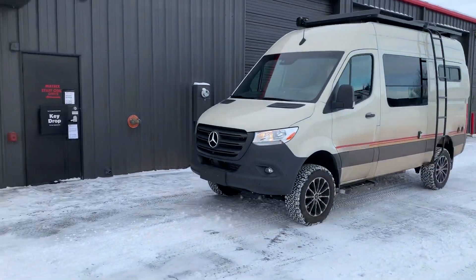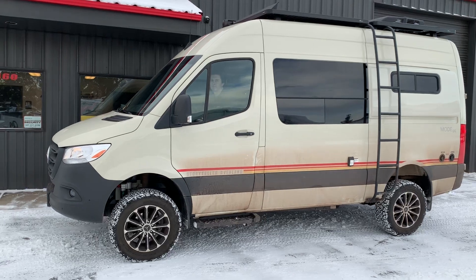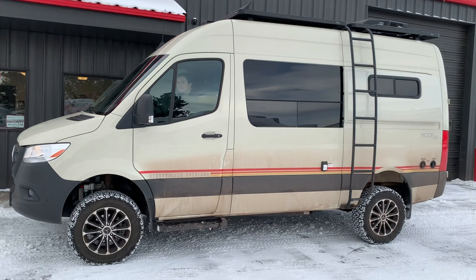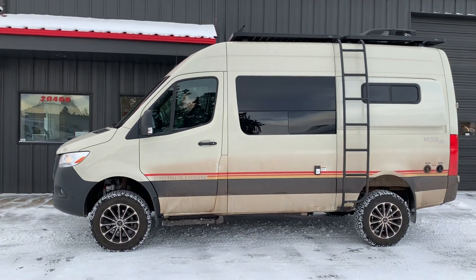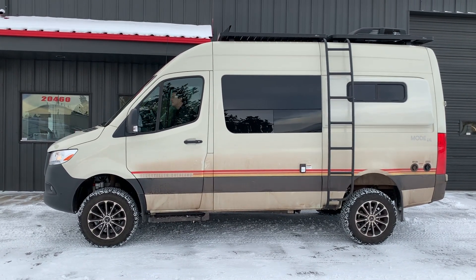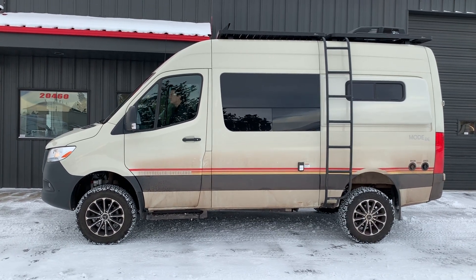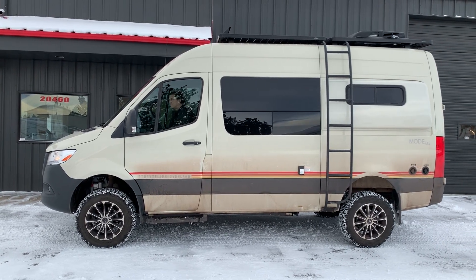Again, the Van Compass Stage 4.3+, as we call it, which is their 2.3 kit along with the Agile 5,400 lb. springs in the rear, based on the rear axle weight of this van, the extra load it has from the interior and all that, and any future upgrades like an Agile 28-gallon auxiliary fuel tank in the back, if you were to add a motorcycle to the rear, towing, or add a bunch of cargo carriers and such in the back.